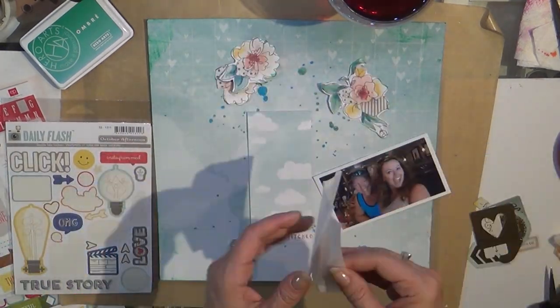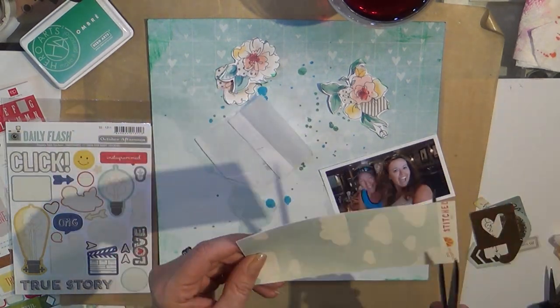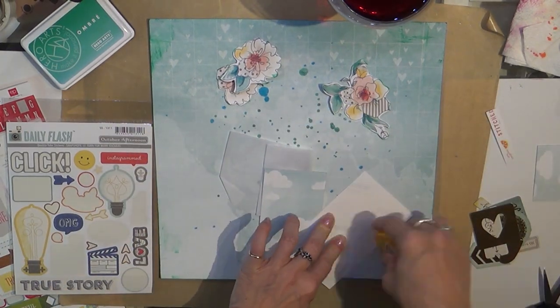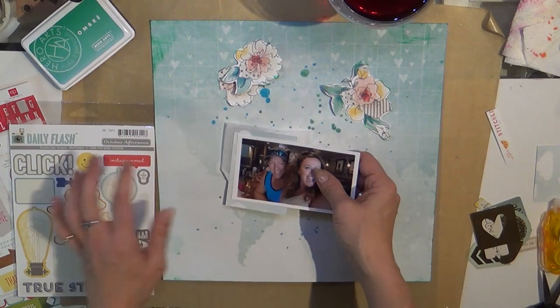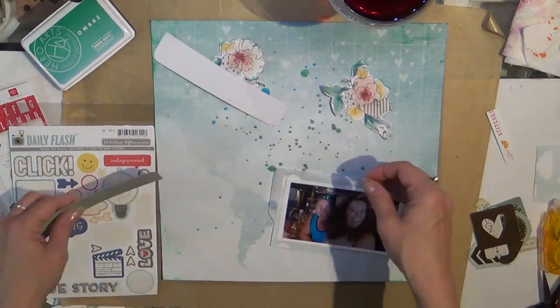I start to build my layers for my picture. I just took a little bit of scrap paper and a piece of tissue paper and put it behind the picture, and I'll build up several little layers and then end up sliding in a couple of little bits and pieces — so you'll see that. I did like this project.